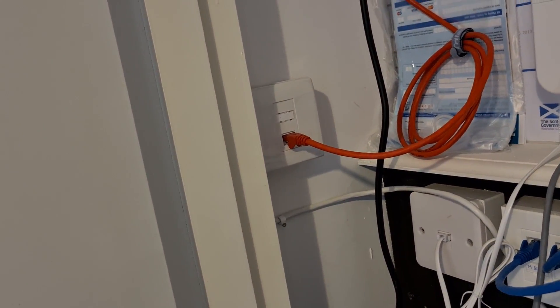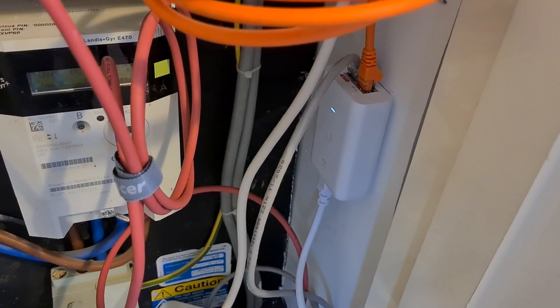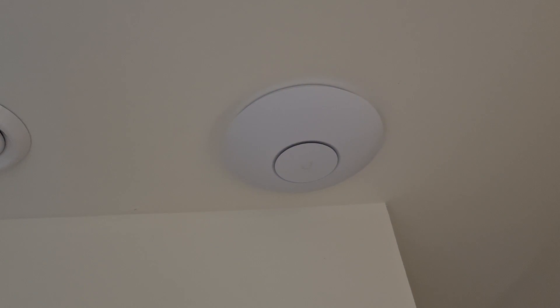This red cable here is a connection that runs from the Dream Machine to my loft to allow connectivity upstairs. It goes outside — I'll show you that in a minute — to avoid having to drill between walls. In here we also have a power over ethernet injector, because the Dream Machine doesn't have PoE capabilities. That injector powers the access point, which is mounted in the ceiling above.